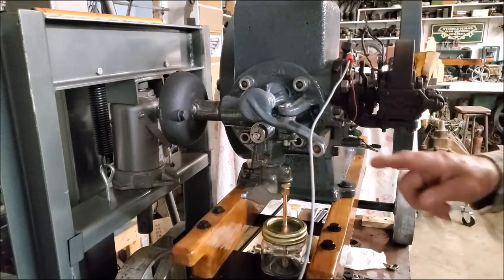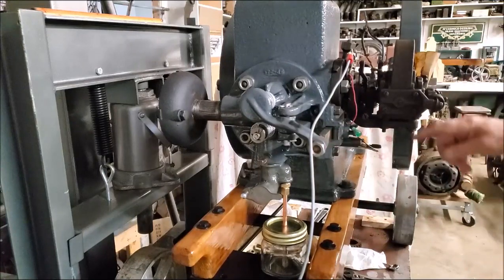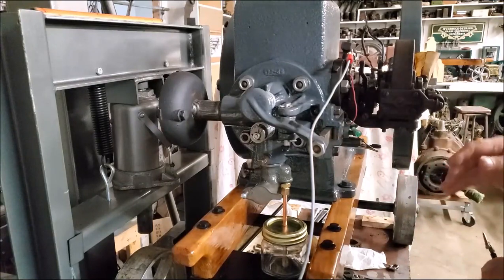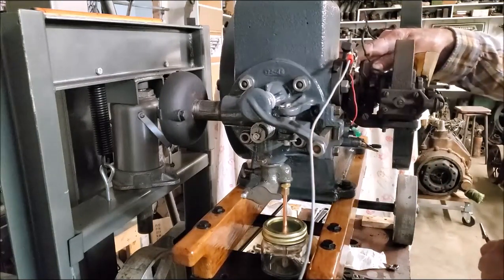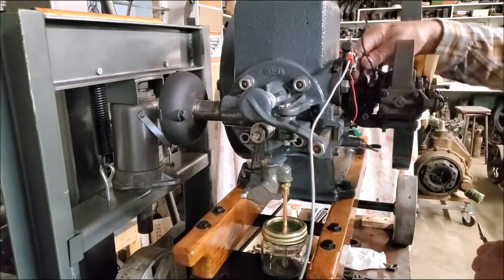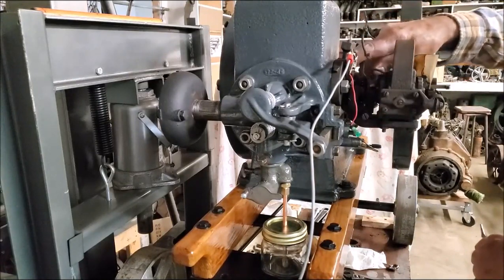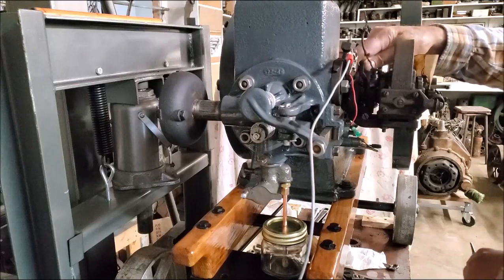I'm going to go through the sequence on how to time this engine in relationship to the valve clearance, and when it sparks the igniter with the lever set on the run position. When you go to start it, you would retard it backwards - you would lower that little ball in there, changing the spark timing.